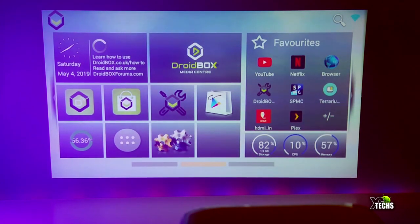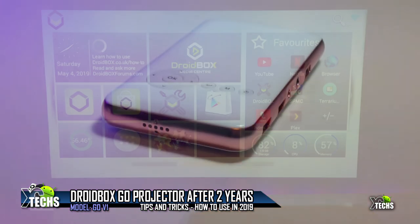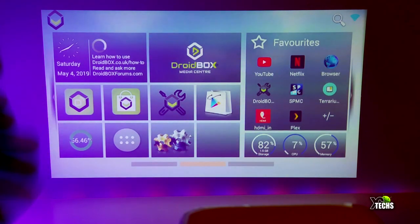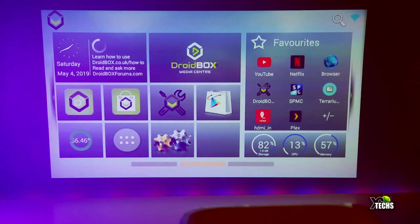Thank you for visiting our channel. Today I came out to show you guys brand new tips and tricks on a very old projector. It is called the Droidbox Go LED projector. You can see that even with the lights on, it is very vibrant and you will be able to get roughly about 120 inches out of this.